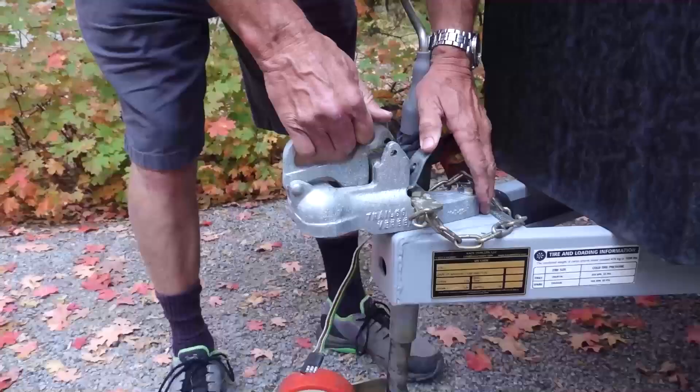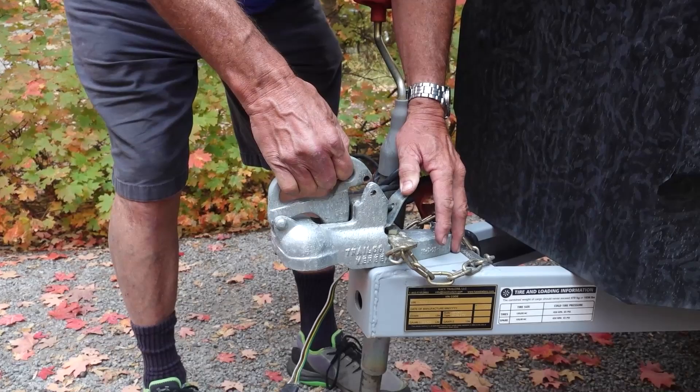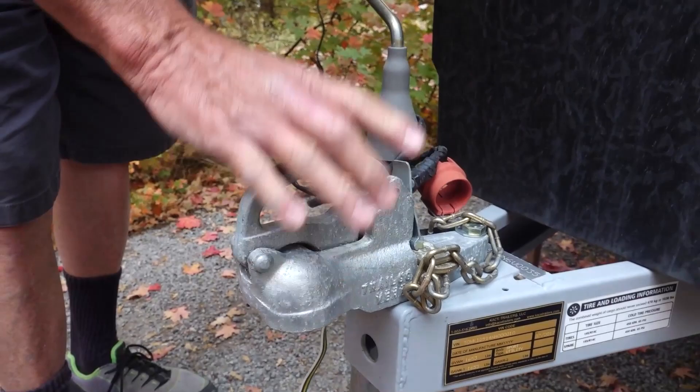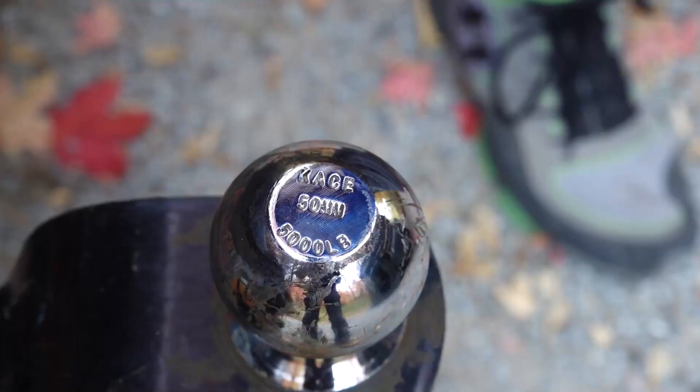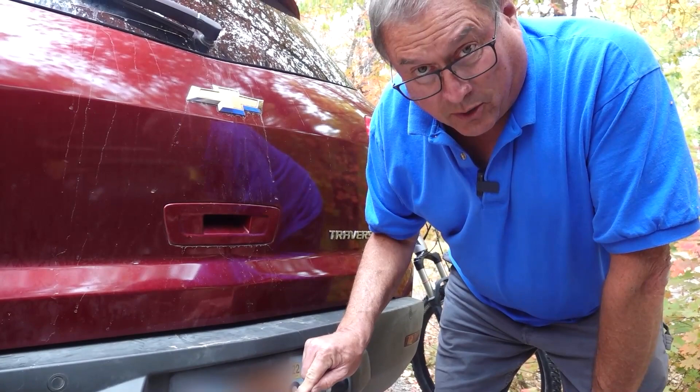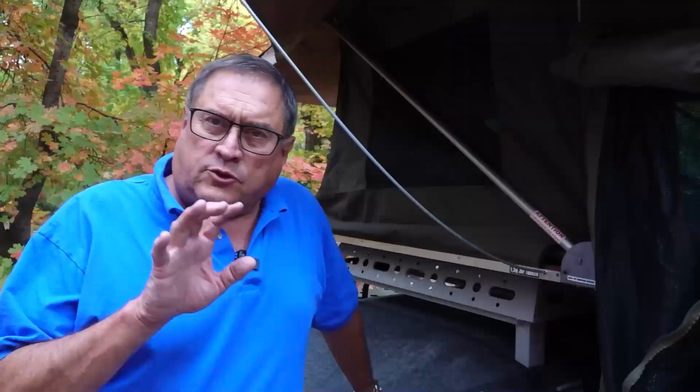When you come around the front, the hitch is going to look really different — that's because this comes from South Africa, and they have a different way of doing things there. When you drop it down, it locks into place. Safety chains are kind of different in South Africa; they basically just pop over the hitch. This is a 50-millimeter ball, which means you cannot use a regular 2-inch ball on it. It's kind of built-in theft-proof, but don't lose the ball.